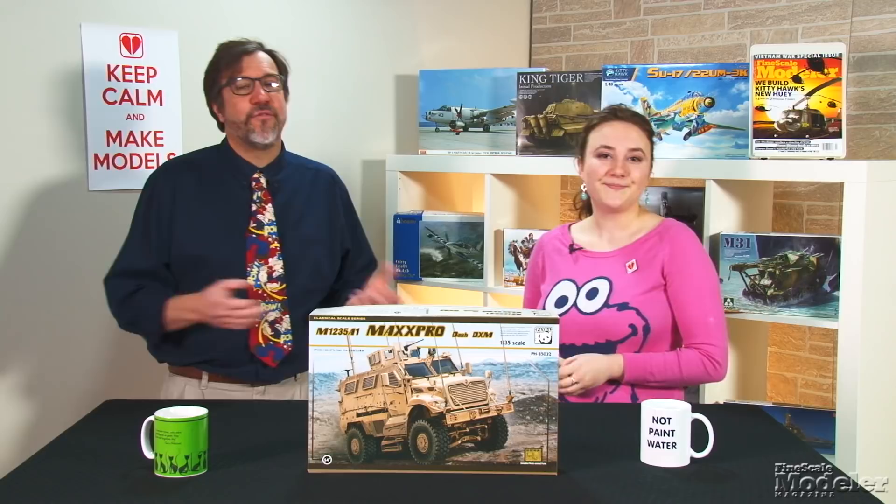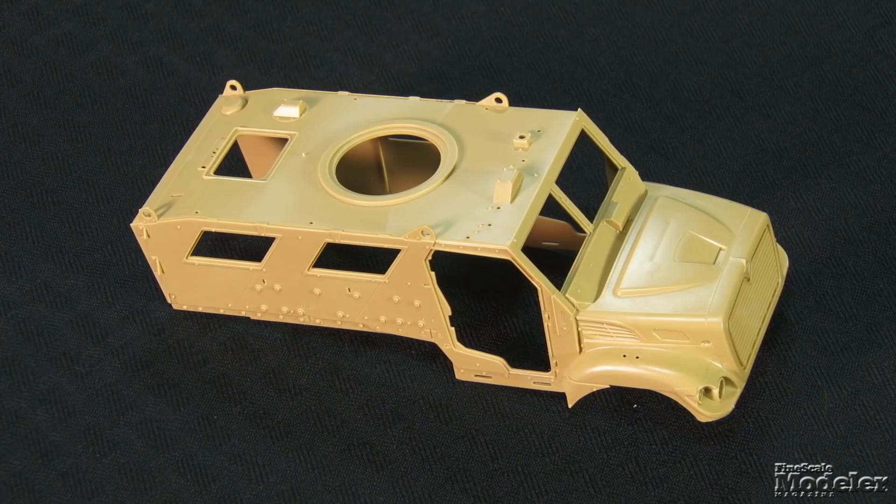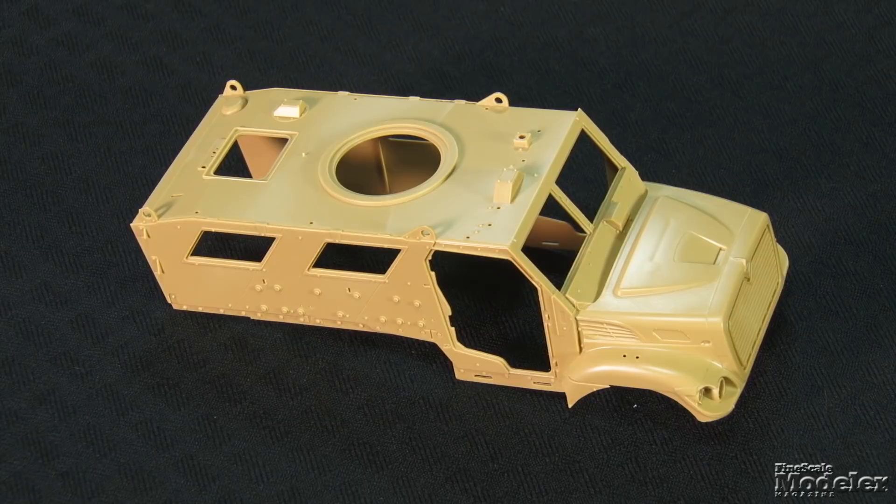The vehicle carries a crew of two and up to five soldiers. The one-piece body features recessed panel lines, raised attachment points, and separate doors. A curbside kit, the hood is molded closed, but features great radiator louvers and headlights.